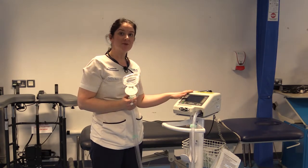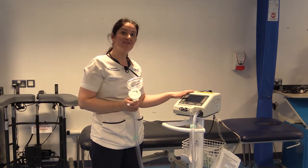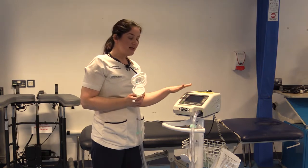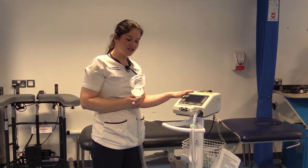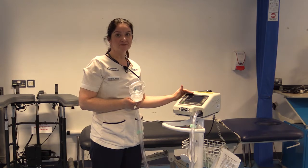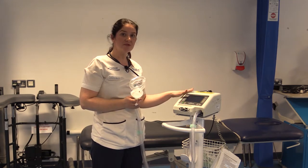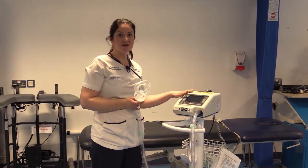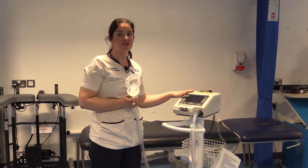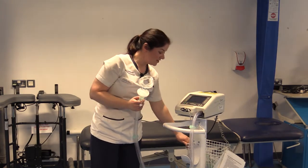Now we're going to talk about the cough assist called the Nippy Clearway. The main difference between this and the Emerson is that you can entrain oxygen through this machine. For patients with a higher oxygen requirement, this is going to be the more suitable cough assist of choice. When attaching oxygen, make sure the machine is turned on first, then the oxygen is turned on. The oxygen is turned off first, and then the machine is turned off. This is because there is an electrical risk and fire hazard — it is very important that oxygen is never running when the machine switch is turned off.